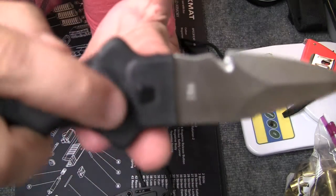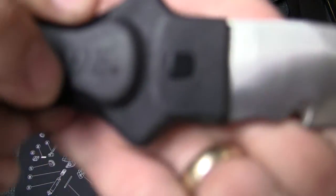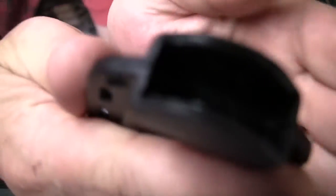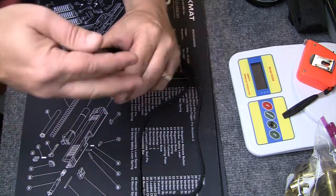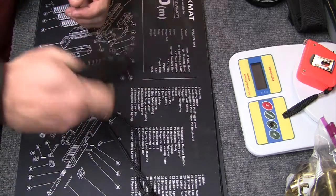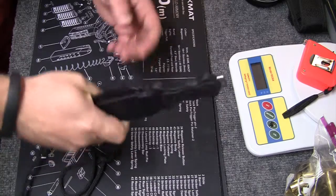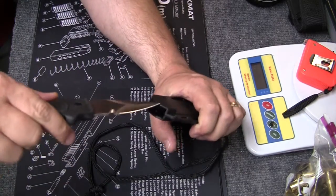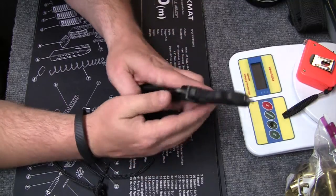Now if you notice there are little squares on the handle — and inside the sheath there's a square indentation on both sides. That is what holds this knife in. The sheath is hard plastic; you actually have to give it some force to pull the knife out, which is a good thing because you don't want it falling out, hitting the ground, or a kid picking it up.